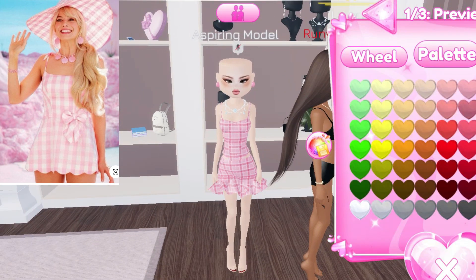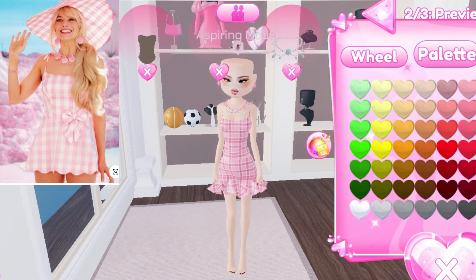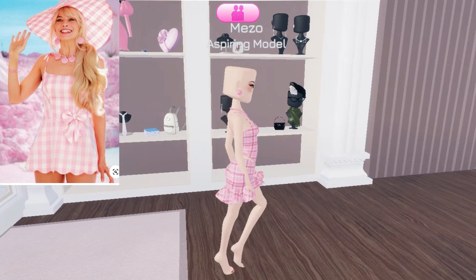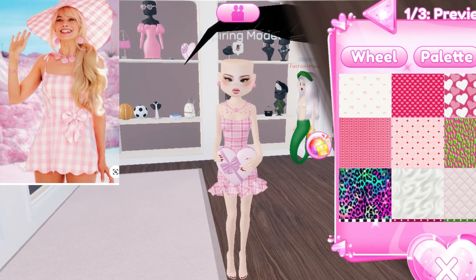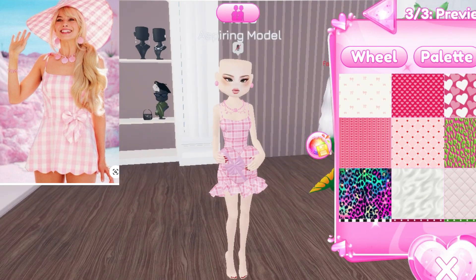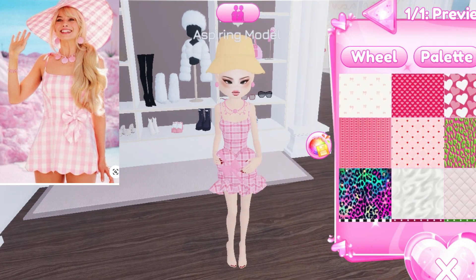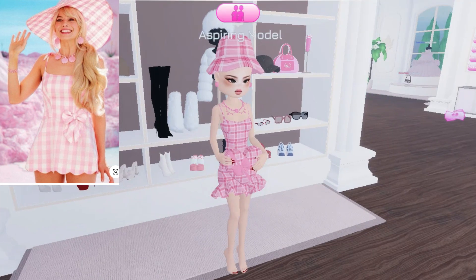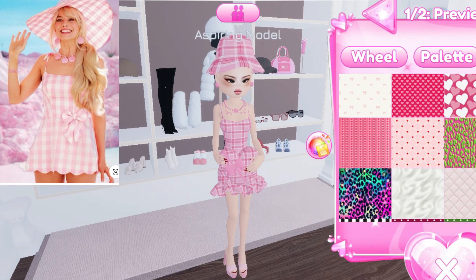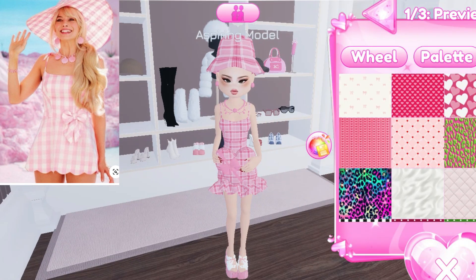Now I am going to add a necklace — I'm going to change it to pink. I don't have a shell necklace so I choose this one, though it is a little big. We have a bow tie on the dress — I chose this gift heart gift which has a bow tie so that it could look a little similar. Here's the hat with the same pattern. Now I am going to add heels — I am going to choose two heels in pink color.